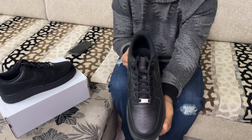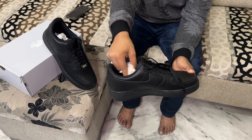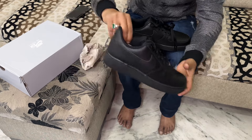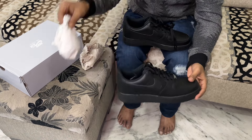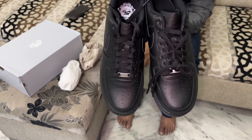Speaking of fit, I went true to size on these and they fit like a glove. The Air Force Ones tend to run true to size for most people, but it's always a good idea to try them on if you can before buying. Now let's see how these look on feet.